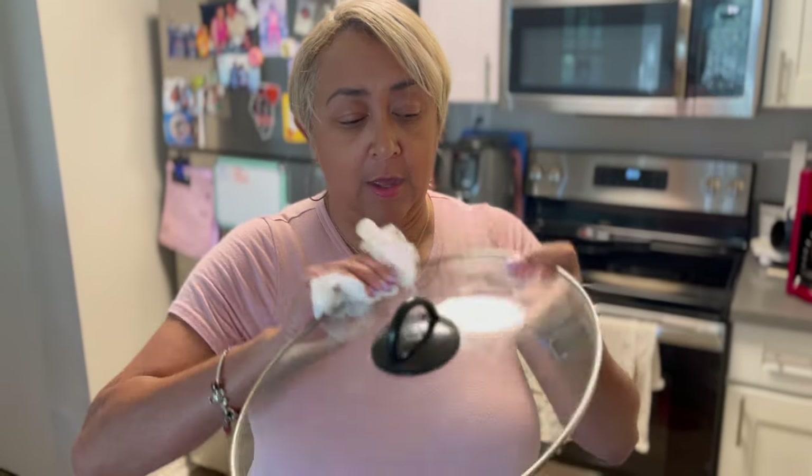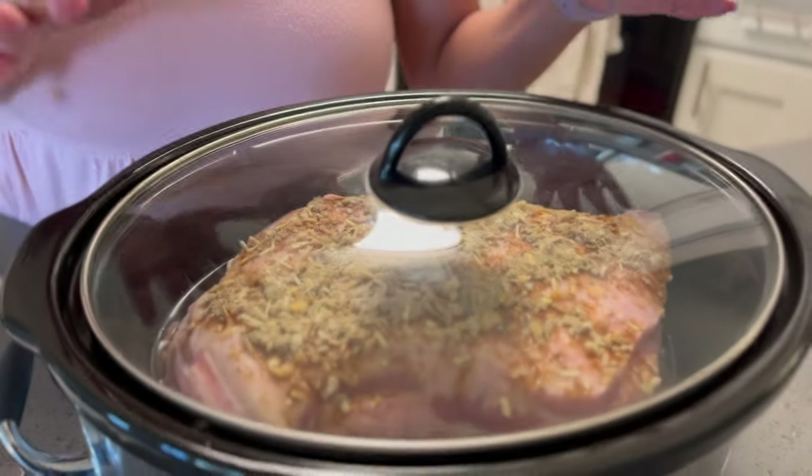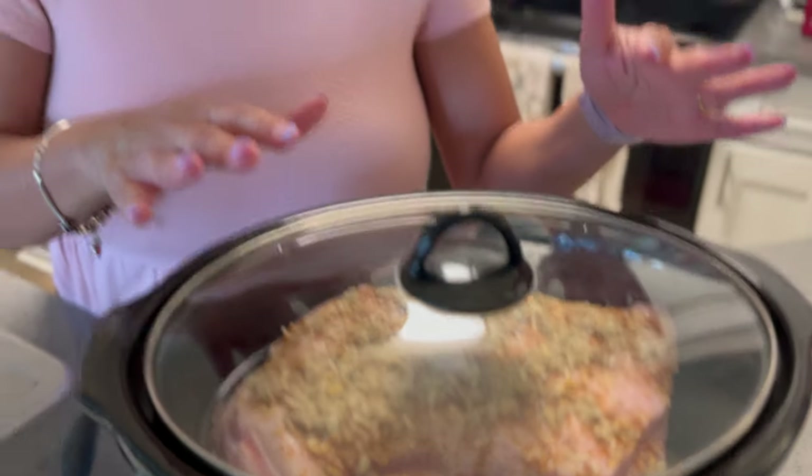We're going to put our top onto the crock pot. Come back in about two hours and we're going to see the juicy goodness from our pork shoulder. You can make pulled pork with this, you can slice it and have it with gravy — whatever you like. Most people like to shred it and make pulled pork with barbecue sauce.